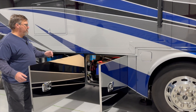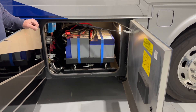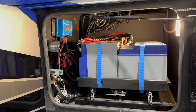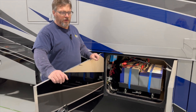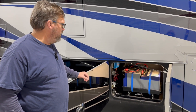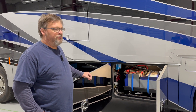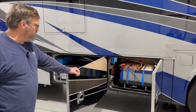In the battery bay we have six GC2 batteries, a BMV 712, and a 30-amp DC-to-DC charge controller. All of that was originally installed by the owner, so we're just making good use of it. There were some minor things we had to take care of, but that's pretty much what's going on with the battery bank.